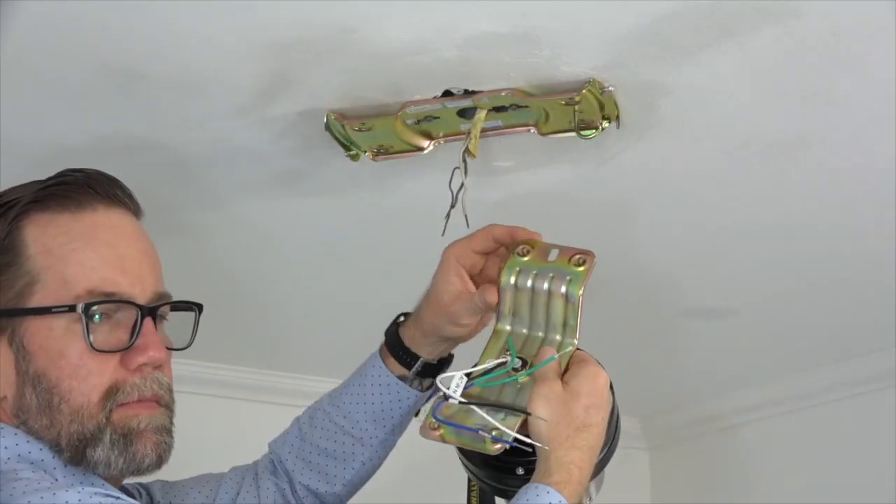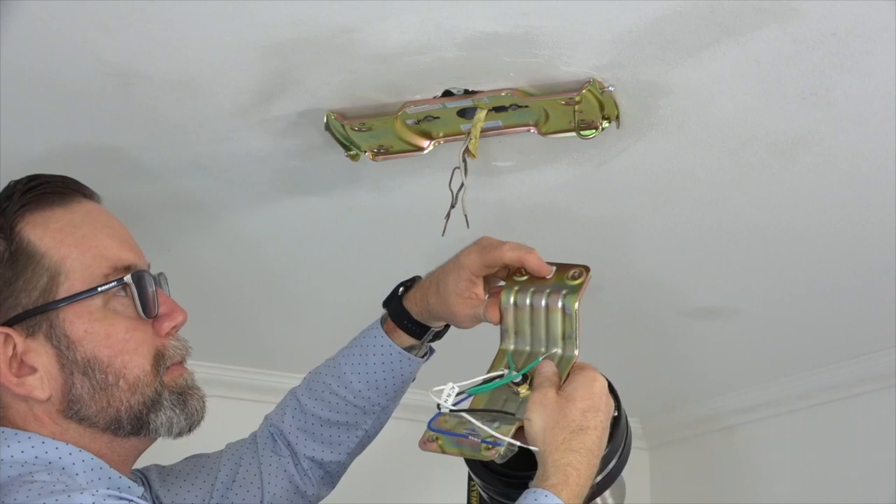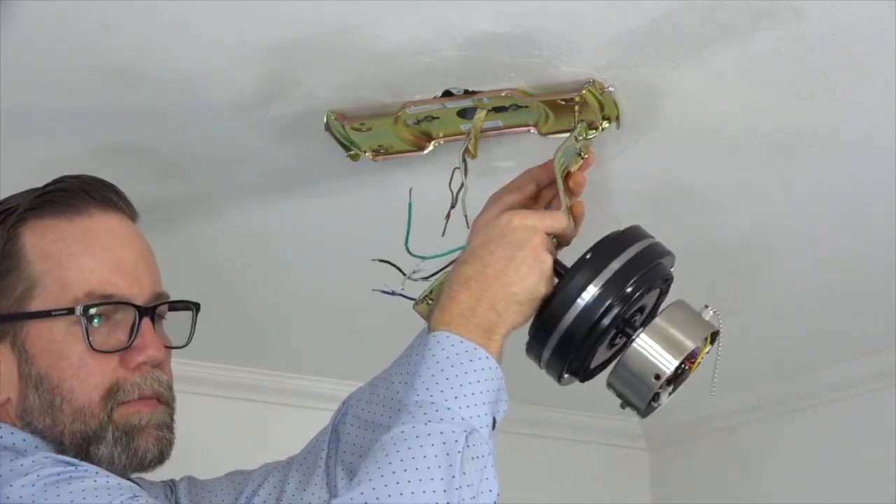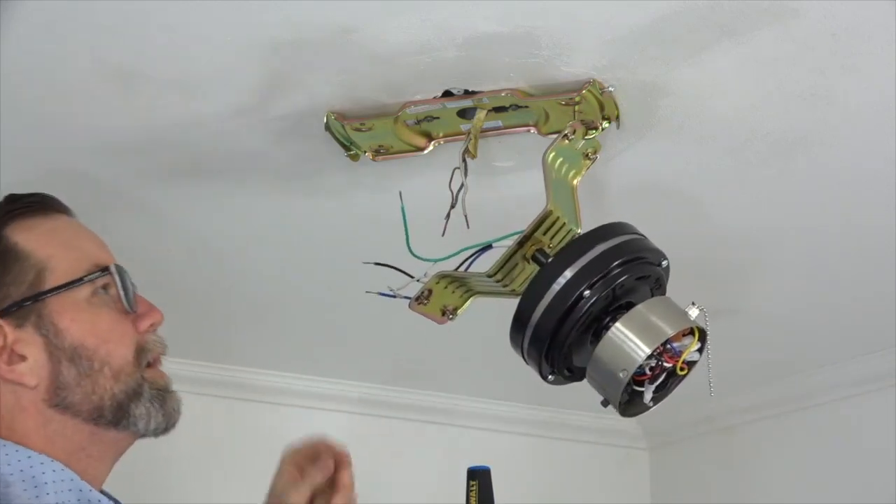Hang the fan motor assembly on the mounting bracket using the slotted hole of the motor bracket and the hook on the mounting bracket. Insert the hook into the slotted hole to conveniently hang the fan for wiring.